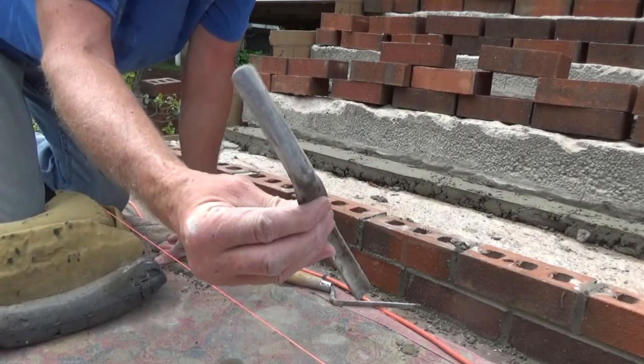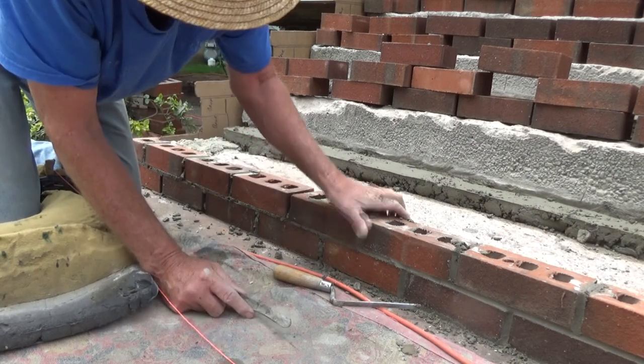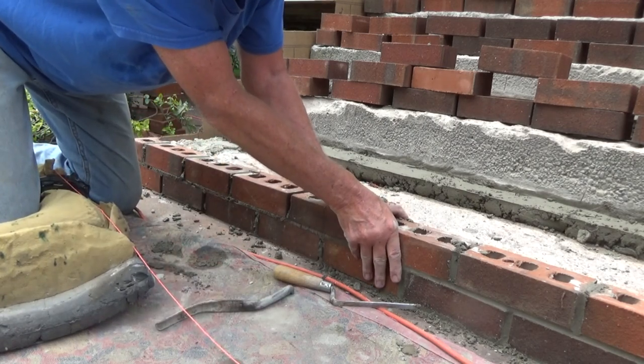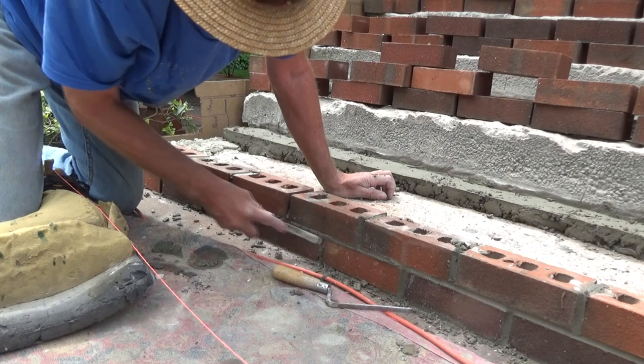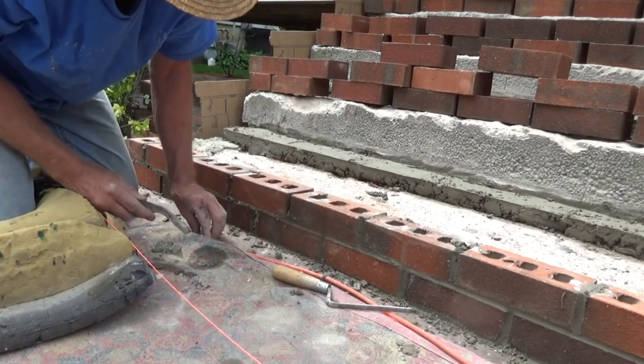I'm just using my joiner. You could use a piece of copper tubing if you want — anything that works. These things move once in a while, you gotta fake it in there. The old timers made their own tools.